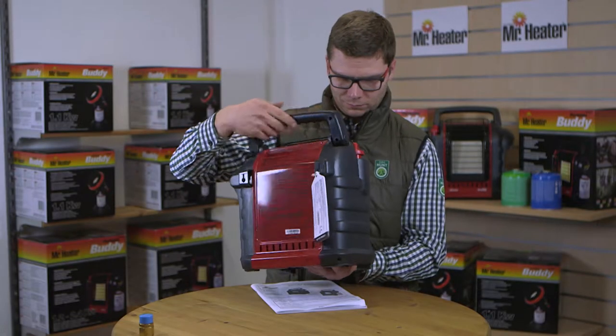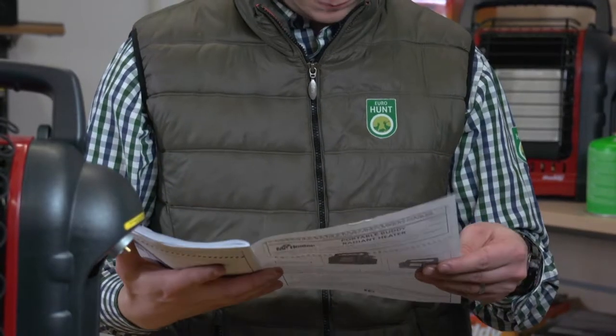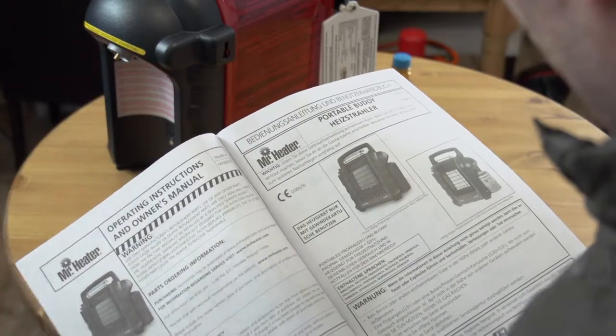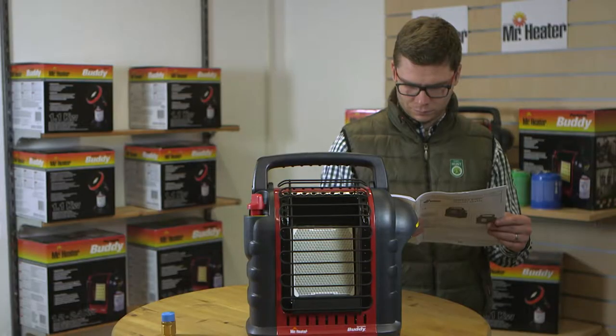First, remove the heater from the box and check for any shipping damage to the unit. Now, locate the manual. It's very important that you read, understand, and follow any instructions and warnings in the manual before setting up and operating the unit.